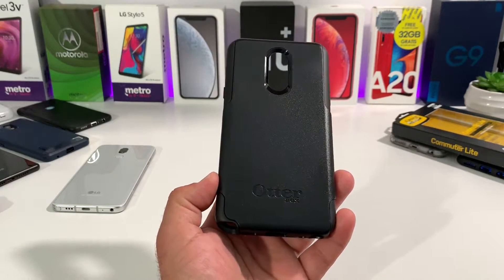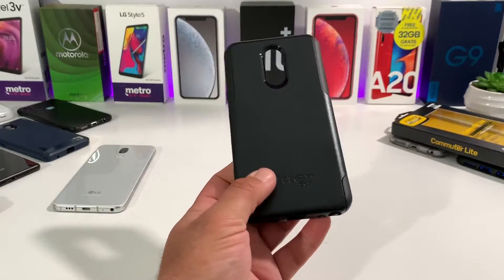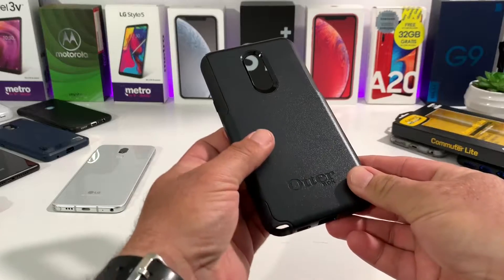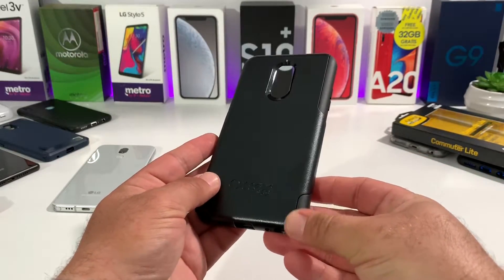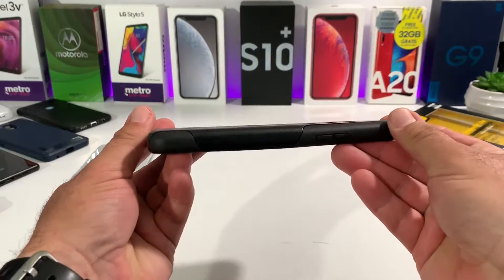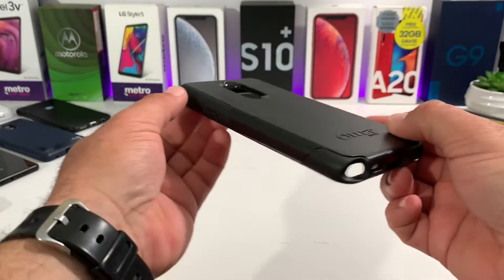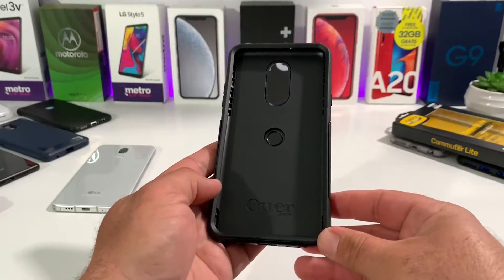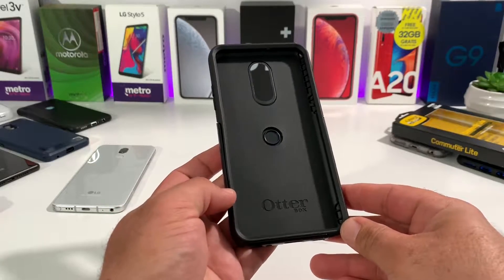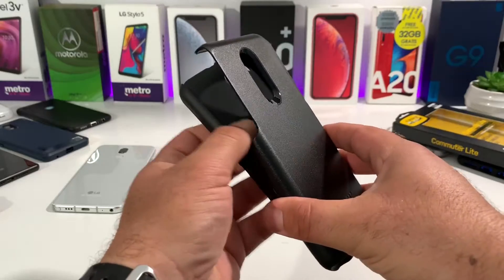It has a very nice stealthy look to it — I really do like this case. It has a glossy finish to the back, OtterBox branding at the bottom, and it actually has some pretty good grip going along the sides and the back. Now, will this case add some extra bulk to your Stylo 5? Yes, it will add some extra bulk, but it is going to add excellent protection — some of the best on the market — with shock and drop protection.